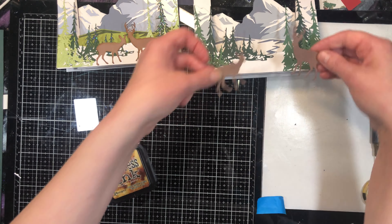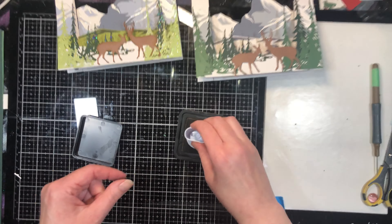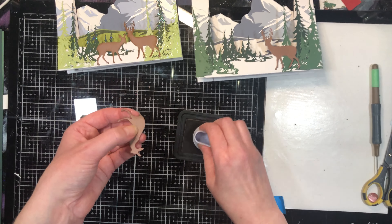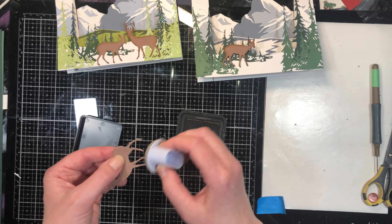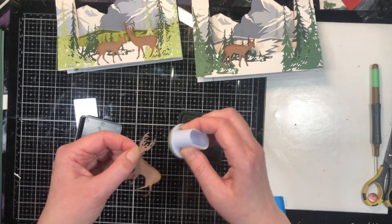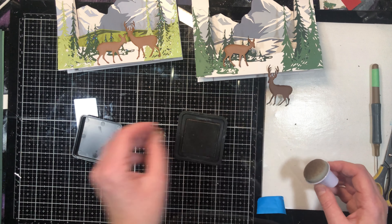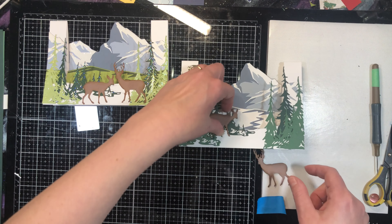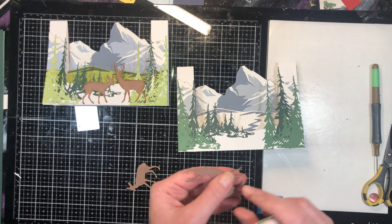My deer are ready. I could put them on the card as is, but I want them to have a little bit of dimension. So I'm going to take an ink pad and just ink around the edges to give them a little more interest. They tend to look a bit more interesting this way. You could do that to the mountains, hills, and trees too, but I think there's a limit to it — by just doing it to the deer, they kind of pop out more.